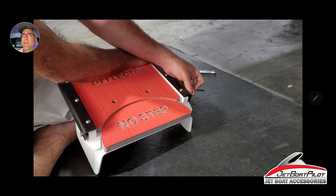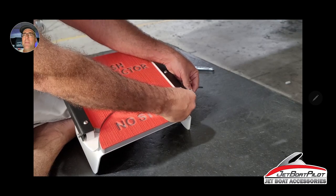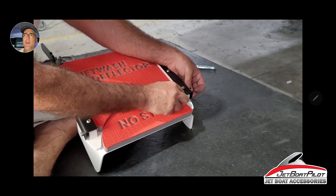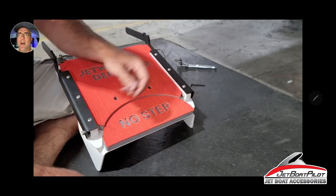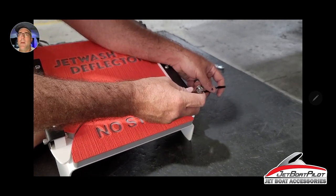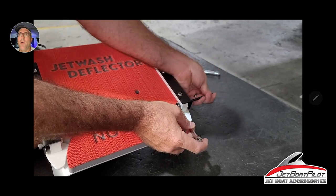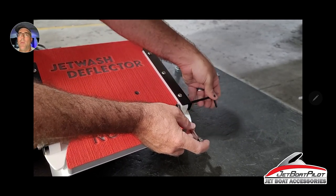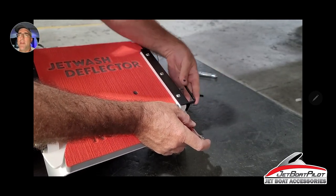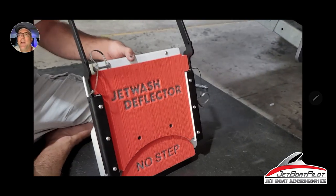Second leg goes in the same as the first. Slide it down, line your pin, put on the nylock nut — finger tight, then using the 10mm plus 5mm Allen wrench, tighten down snug. There's no specific torque value, but make sure it's nice and secure — you don't want this bolt coming out while using the part, as you could potentially lose the part. Once done, the Jetwash Deflector body is fully assembled.